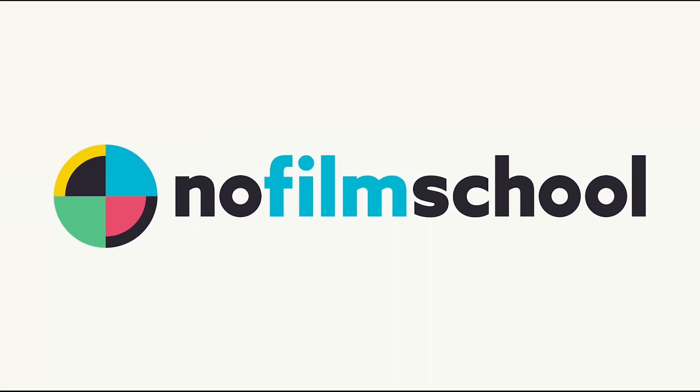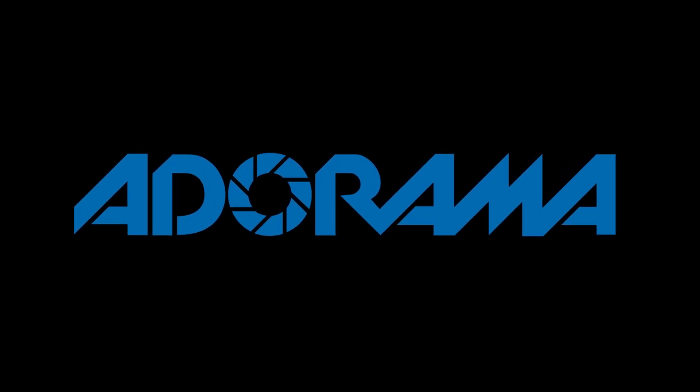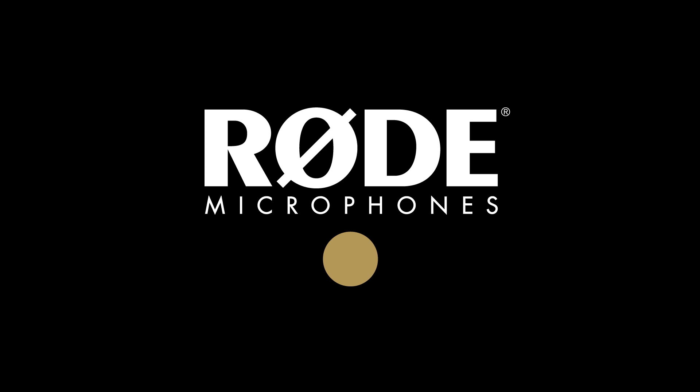No Film School's coverage of NAB 2018 is brought to you by Black Magic Design, creating revolutionary solutions for film, post-production, and television. Adorama, the world's only full-service destination for photo, video, and electronics. And My Road Reel, the world's largest short film competition is back — register now at MyRoadReel.com.